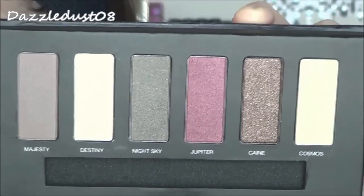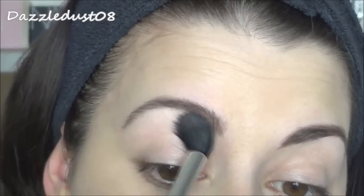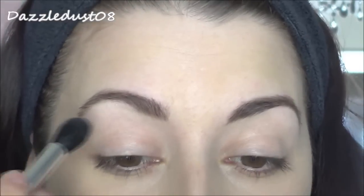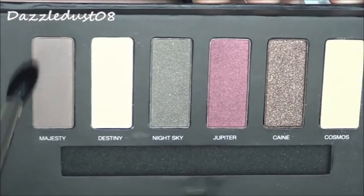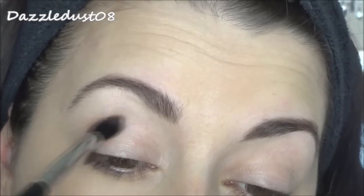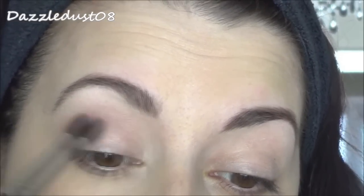The first colour I'm taking from the palette is Cosmos, which is a beautiful shimmery colour. I'm applying this right to my brow bone area to awaken that area and make it look more awake and fresh looking. I'm also going to take that same colour, Cosmos, and pop it onto the inner corner of my eye to wake that area up as well. Then going in with the shade Majesty — a really nice matte taupe brown — I'm placing this into the crease using window-wiping motions, going backwards and forwards to add depth and warmth to the look.